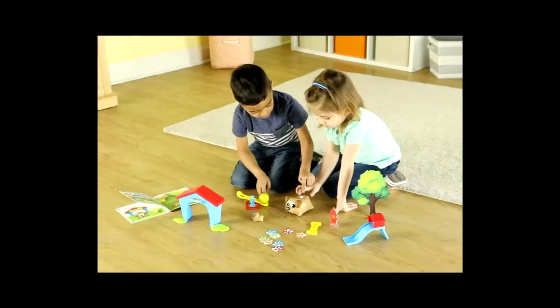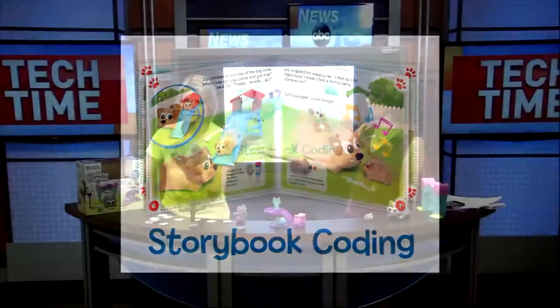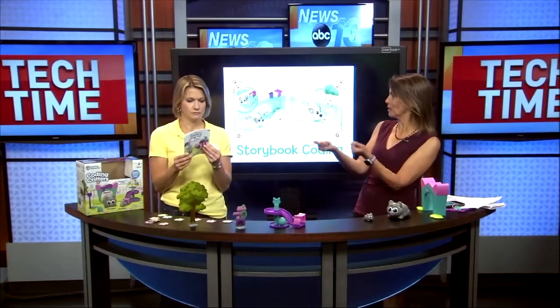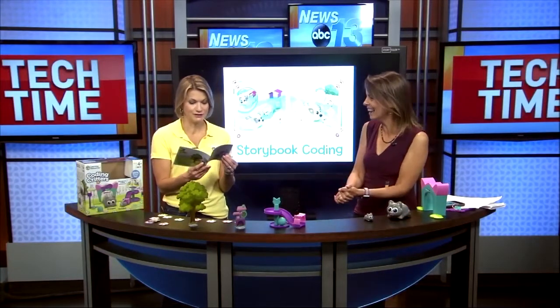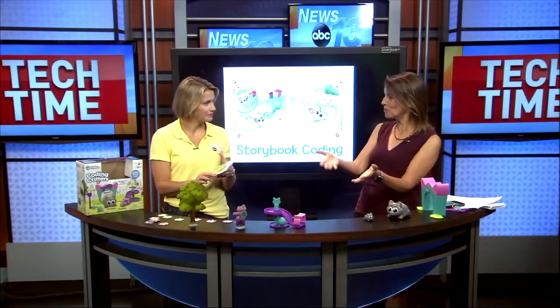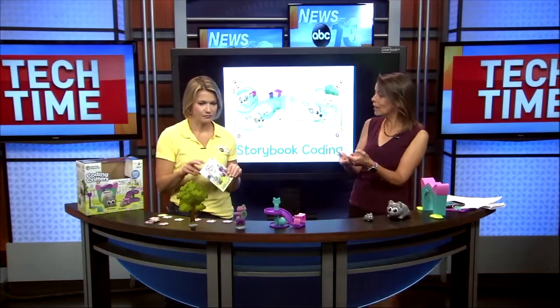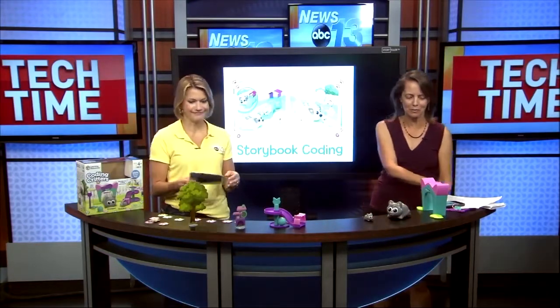It also comes in a cute little dog — this is Rover. And it also comes with a coding book, so the coding book gives you ideas and steps. If you're not sure what you want to have your child do, they can have some guidance, or if you don't know what you're doing yourself to teach your child, it gives you the exact steps. There's also a play mode where you don't have to program it and it will do all kinds of cute things and make those fun sounds.